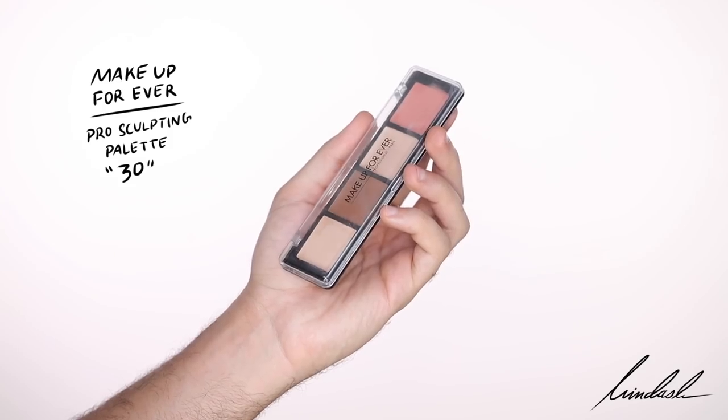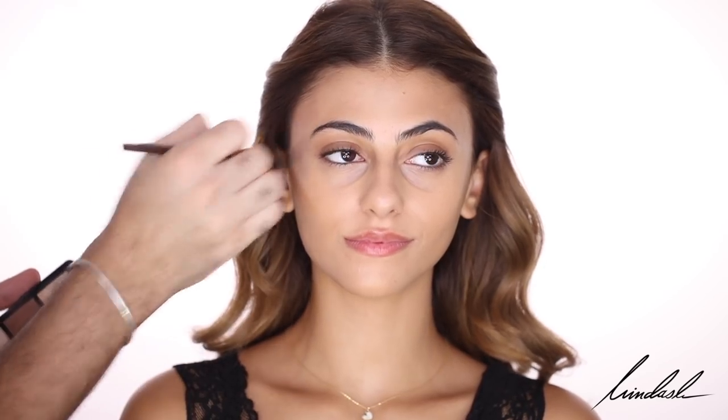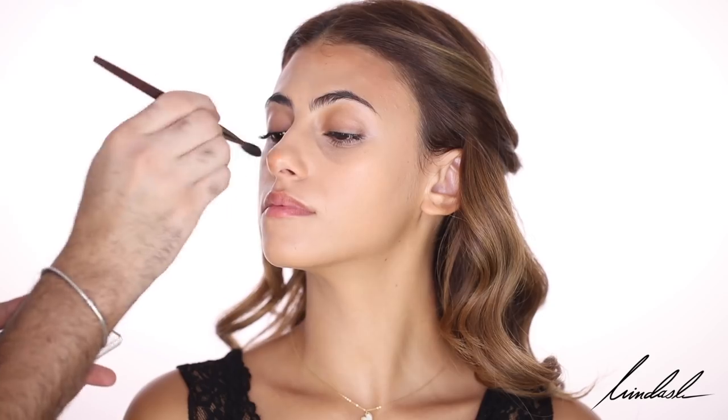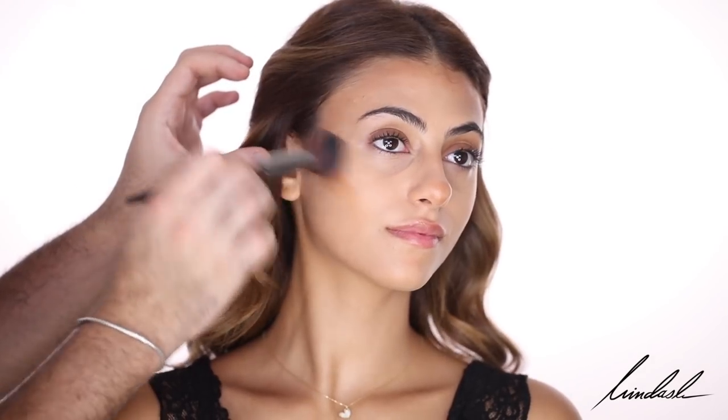For cream contour and bronzing, I'm taking the Makeup Forever Pro Sculpting Palette in shade number 30, using that contour shade as both a contour and a bronzer to warm up the skin and give more definition. I'm using that with a Makeup Forever 144 brush, putting it on the temples, forehead, cheekbones, and tip of the nose. I always like to blend out my contour with my foundation brush because it already has product on it and blends more seamlessly.